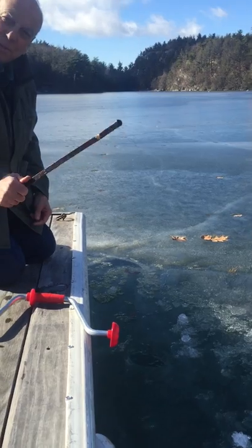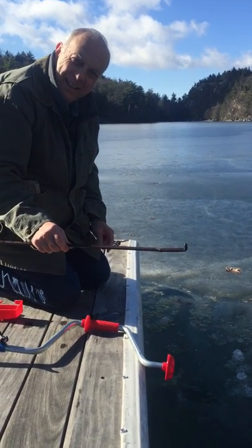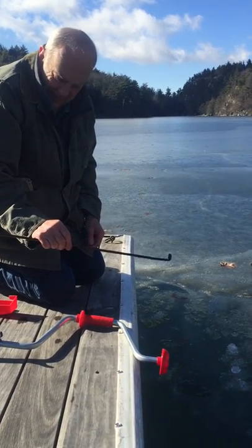That's the old ice rod they used when they cut ice here years ago, back in the early 20th century.